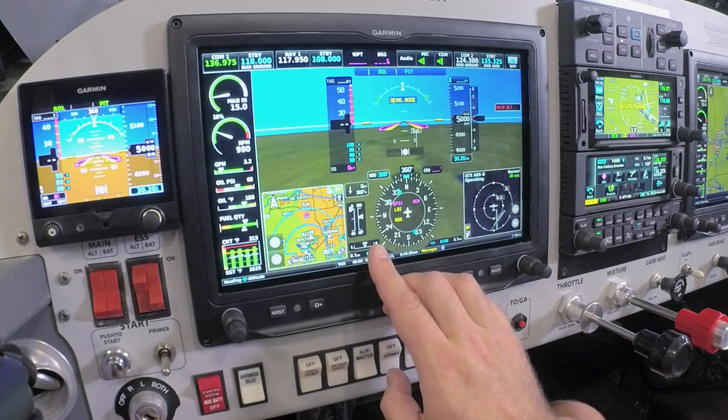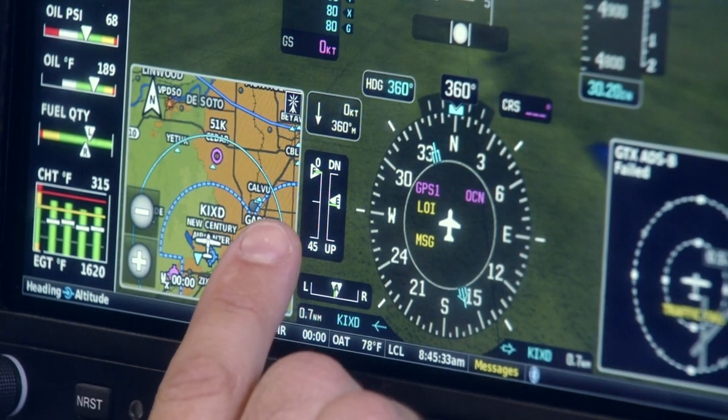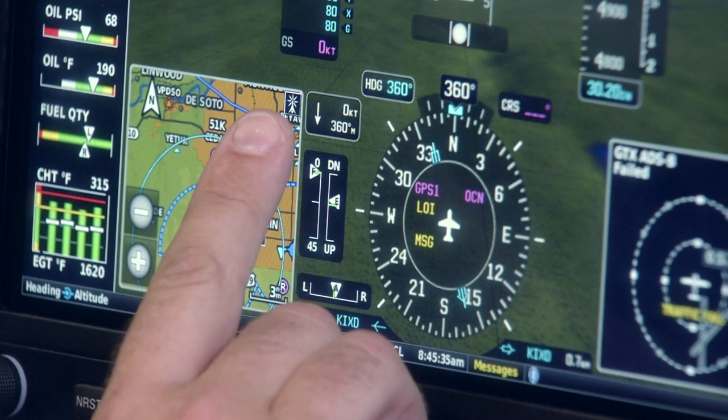On the left side of the HSI, we have additional indicators for flap position settings, trim settings, as well as crosswind component vectors while we're in the air.